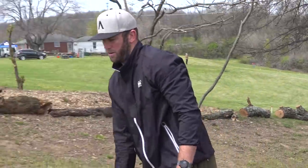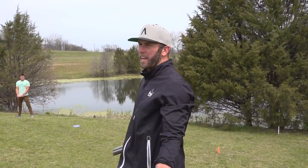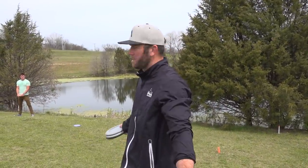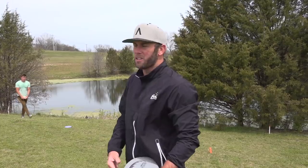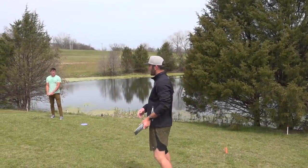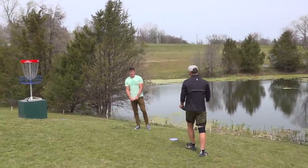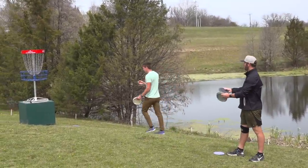Some things I really like about this course: it is in a park that is just a disc golf course. There might be trails for hiking and running, but there aren't baseball fields, football fields, or soccer fields — you're literally just going to be out here with disc golfers. It's also all grass, which is nice. No dirt out here today.